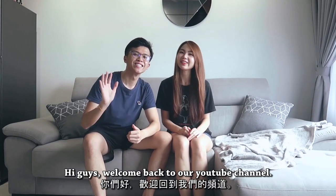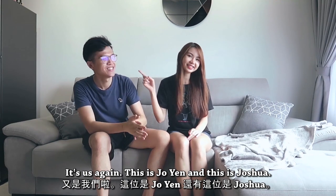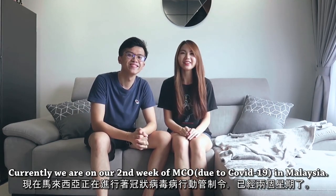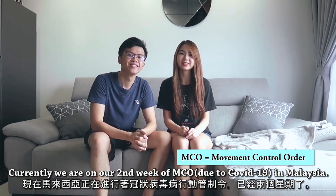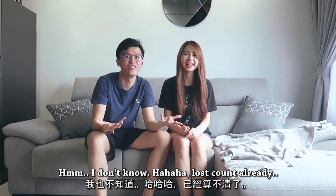Hi guys! Welcome back to our YouTube channel! And this is Joshua. Currently, we are on our second week of MCO in Malaysia — wait, was it third week? I don't know, lost count already.